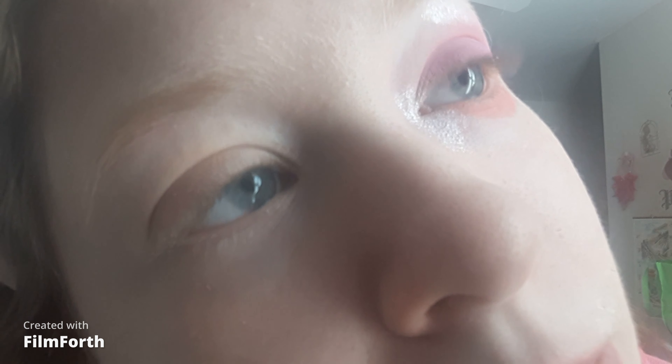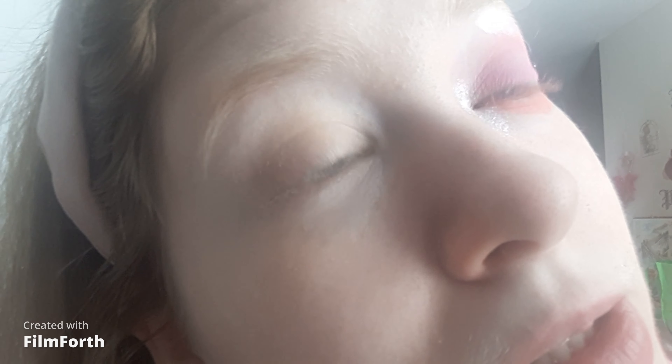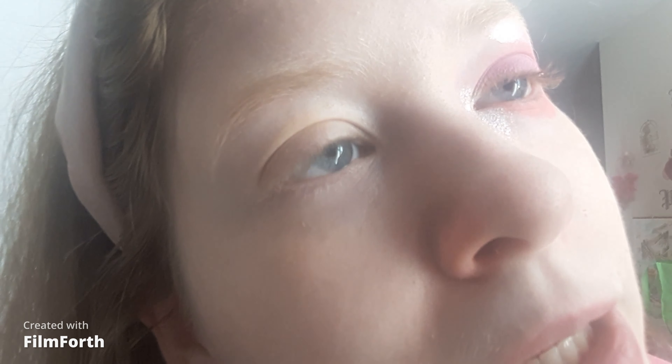Hi everyone, I'm Cool As Ice Makeup and I'm going to do a pastel pink makeup tutorial. Spring is coming up, I love the spring weather, pastels are really popular, and it's perfect for that time. I chose pink because it's my favorite color and pastel pink looks pretty.